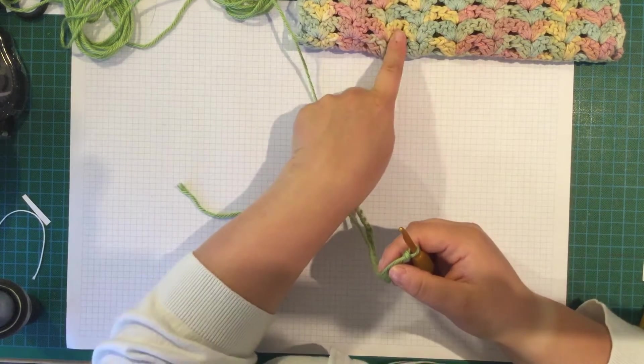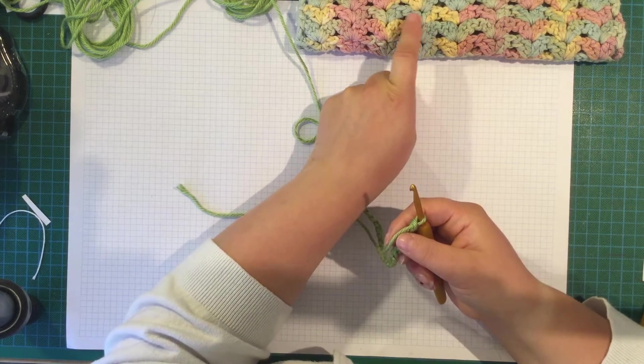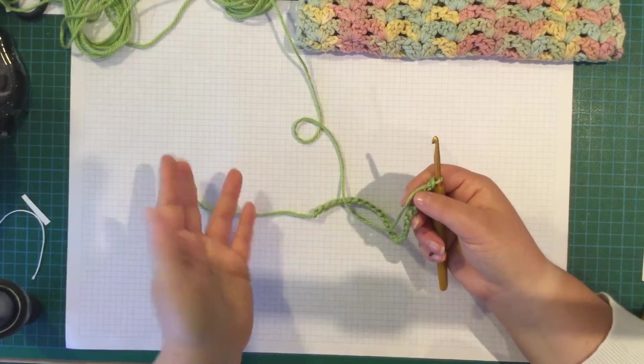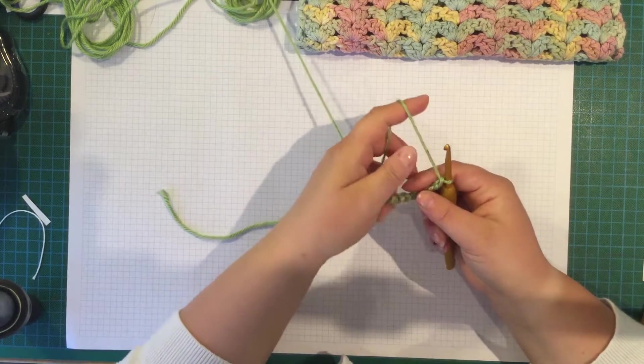The pattern is 2 double crochet, chain 1, 2 double crochet. I'm going to call that a 'bloom' because it's called Full Bloom. That name isn't in the pattern itself but I thought it was easier.